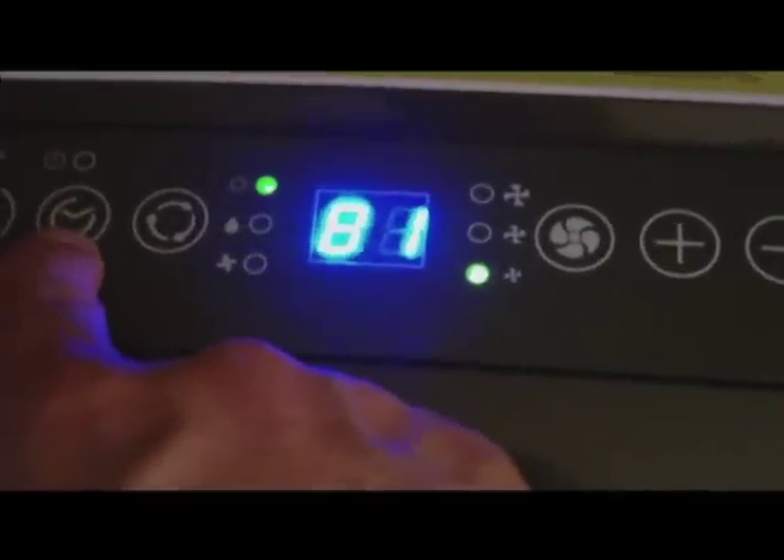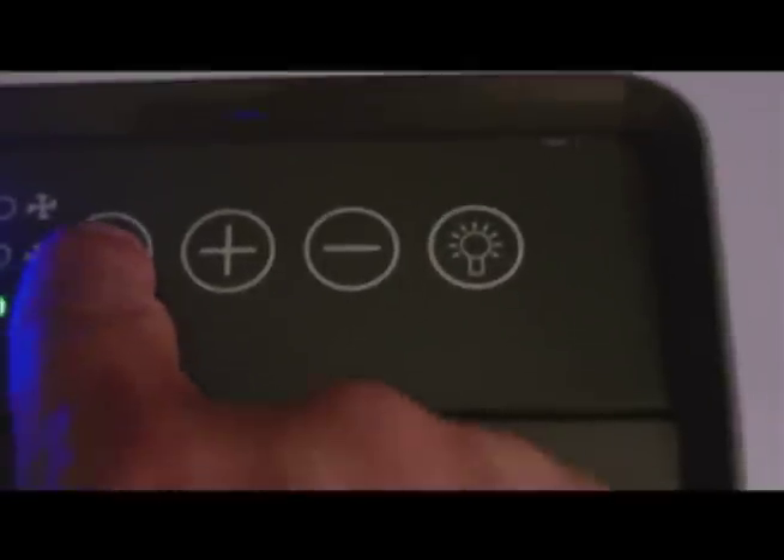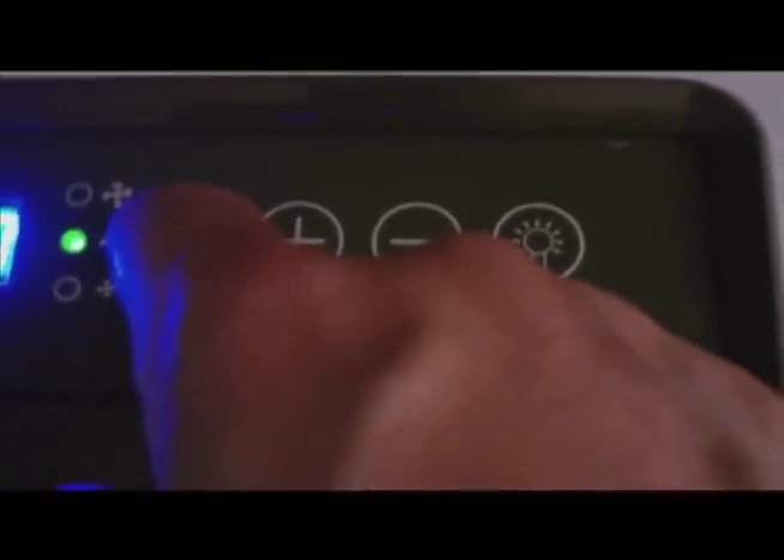Let's power the unit up. This button here is your power button. This is your sleep timer. This is the different cycles: dehumidifier, fan, and air conditioning. This is the fan speed — highest, middle, low. And this right here is your temperature control, so we'll get that down. There's a cool light that shows the temperature on the front. You push this light button and it gives you the temp on the front display; otherwise it shuts off. So it gives you the temperature right there on the front.